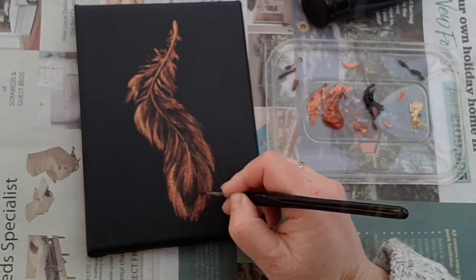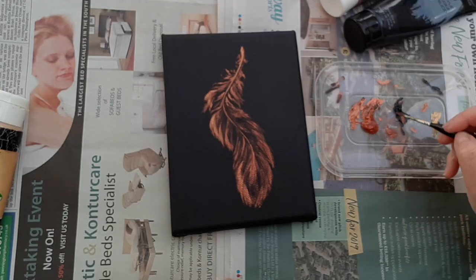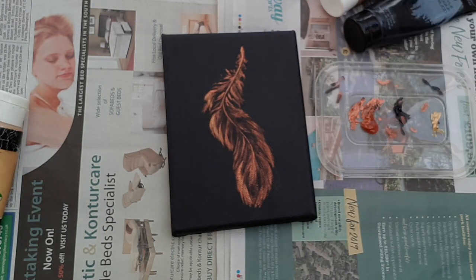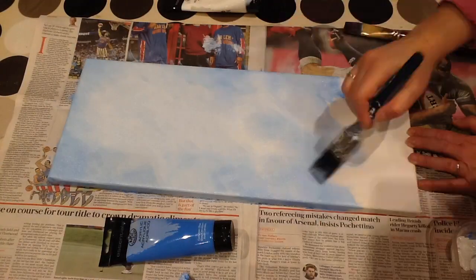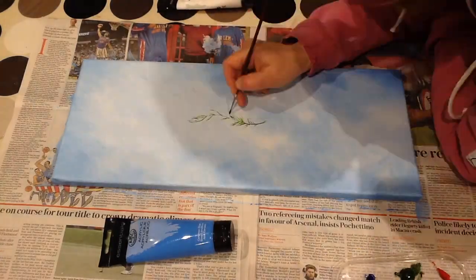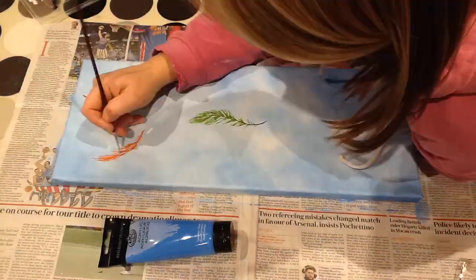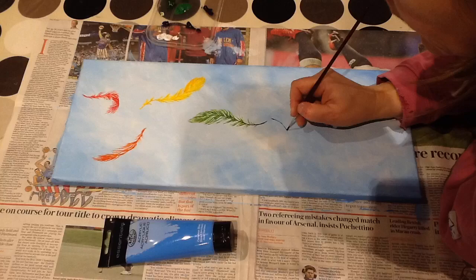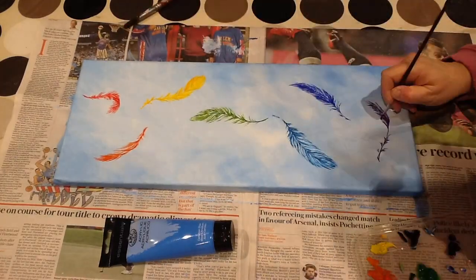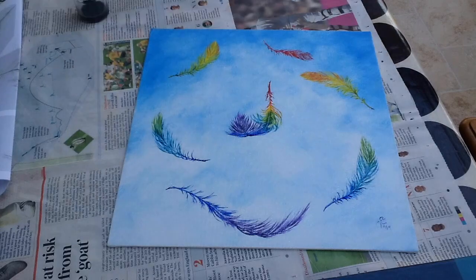A few final tweaks coming up now and I think it's finished. Here are a few other possibilities design-wise: a brighter background - a bright green, a red feather, a bright green feather, an orange one, yellow. You can get the theme here - rainbow feathers falling down, and then right at the very end I scattered a bit of glitter into the wet paint which was quite a nice effect. Here's another one with a similar design.